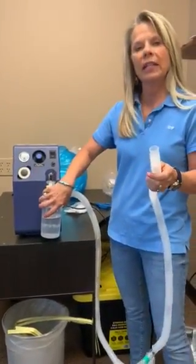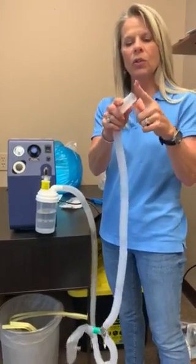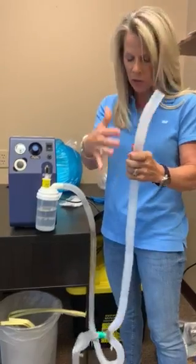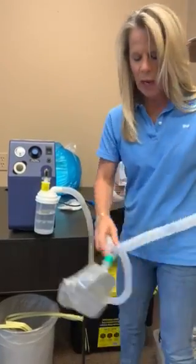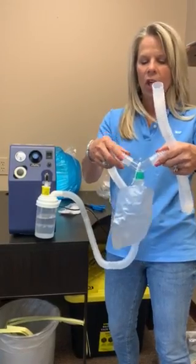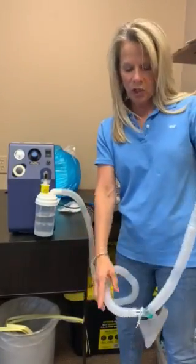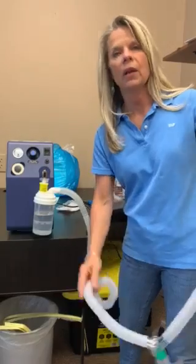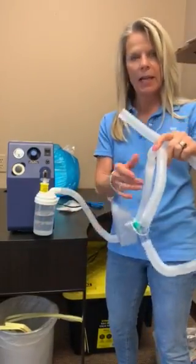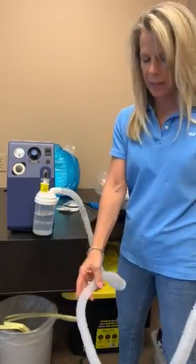Those are all the parts that you're going to need. This also attaches to the trach collar or the trach mask — you will actually have to cut the tubing that comes in the package. You are going to change this out once a month, which will be the tubing, the water bottle, the drainage bag, and the trach mask.